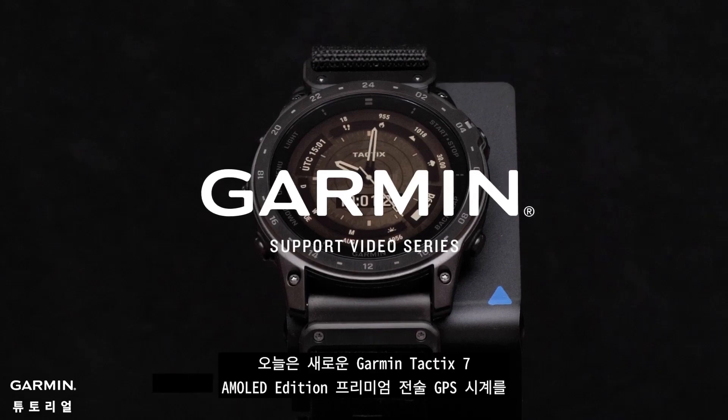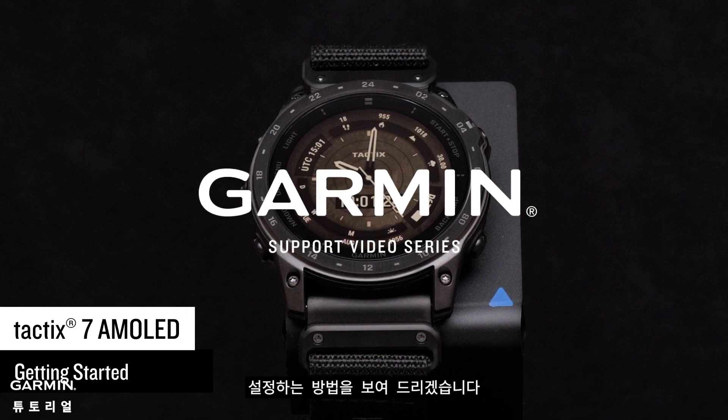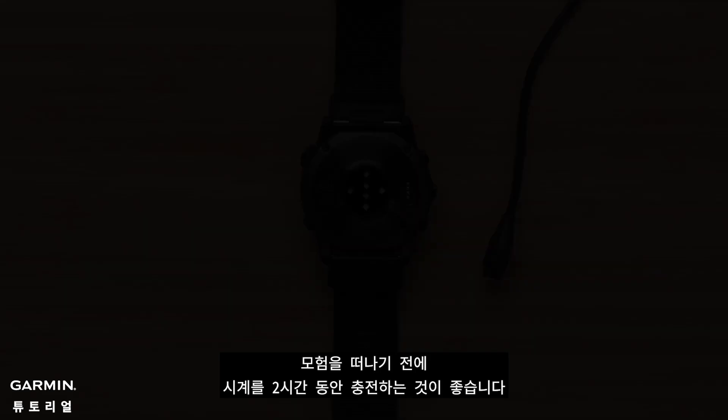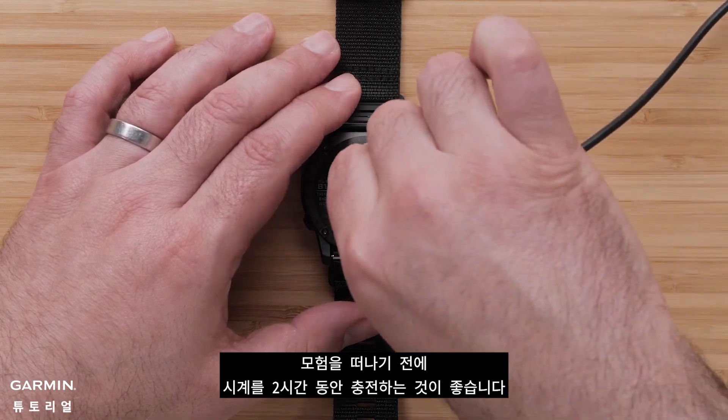Today we're going to show you how to set up your new Garmin Tactic 7 AMOLED Edition Premium Tactical GPS Watch. We would recommend you charge your watch for two hours before heading out on your adventure.